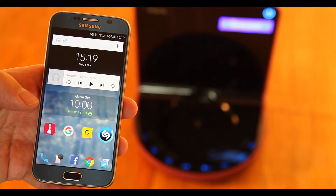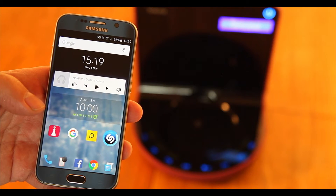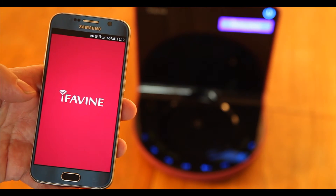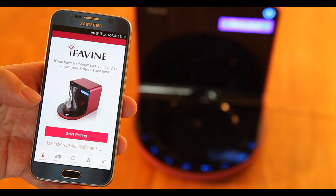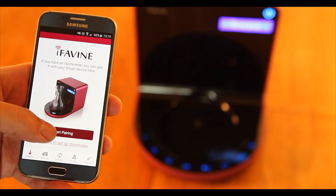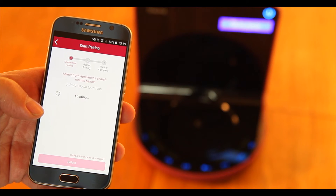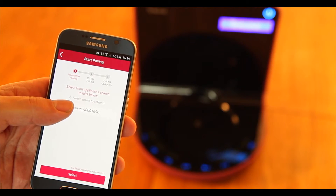We are now going to show you how to pair your Android phone and your iSommelier with your router. First, select the i4veen app. On the homepage of the app, press the start pairing button. Your phone will then seek out any available iSommelier devices. Choose an i4veen iSommelier and press select.